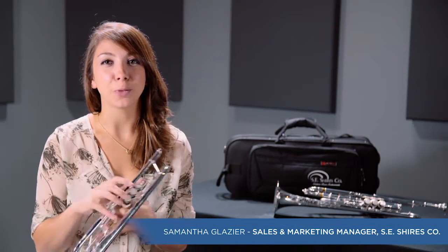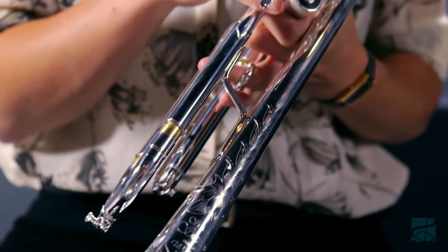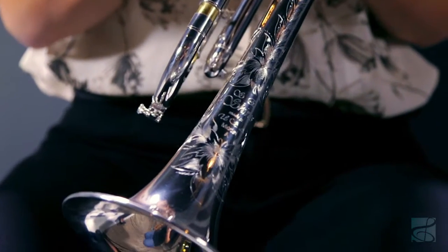Today we're featuring the Essie Shires Model A B-flat trumpet. This trumpet has become one of the most popular Shires instruments because of its brilliant and singing sound, and also effortless projection and easy response in all registers.